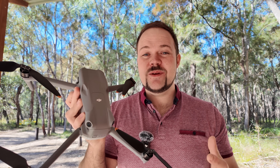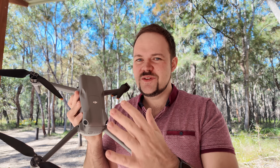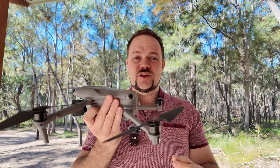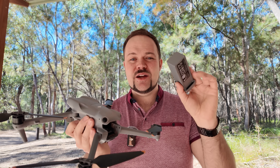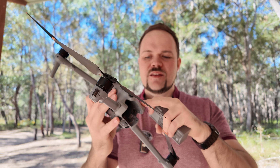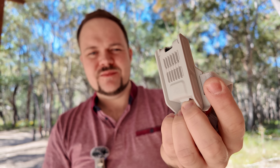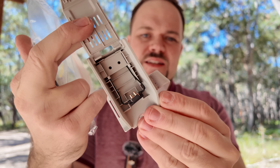Honestly, for me personally, I probably won't use it too much because I find the range, reception, and signal from just the drone and controller is all I need. But it is a great accessory for many different scenarios and people. Keep in mind you do need to remove the battery to connect the cellular dongle to the Air 3. For the Mini 4 Pro you need an extra mounting kit accessory — it does come with the antennas as well. So you've got a few options: the mounting kit for the Mini 4 Pro, or direct install into the body of the Air 3.